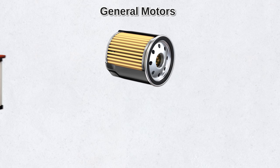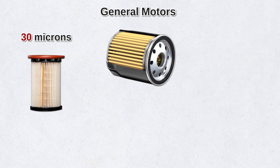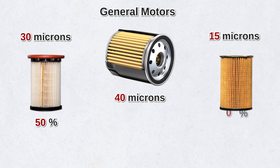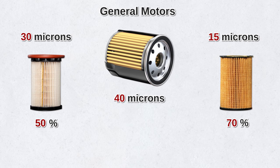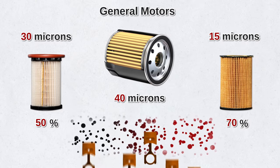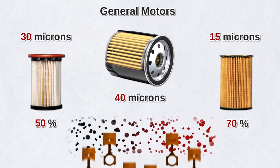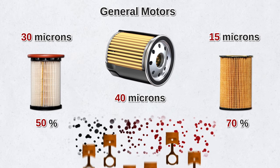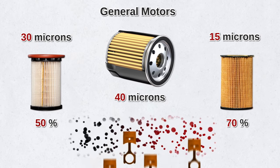General Motors did a study on diesel and gas engines. They found that a 30-micron oil filter, compared to a 40-micron filter, reduced engine wear by 50%. A 15-micron filter reduced engine wear by 70%. Dirt particles in the 10 to 20 micron range can do serious damage to bearings, cylinders, and other engine parts, because those tiny particles can get lodged between parts, which causes heat buildups and in turn causes damage to the engine.